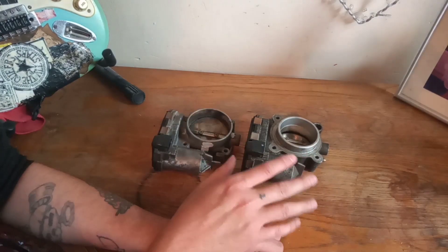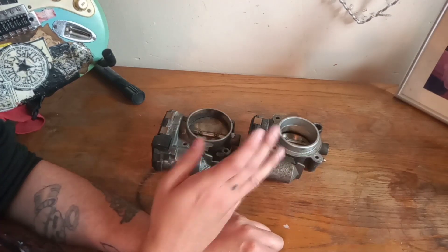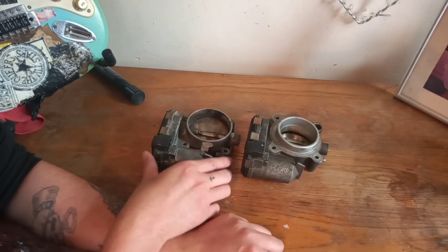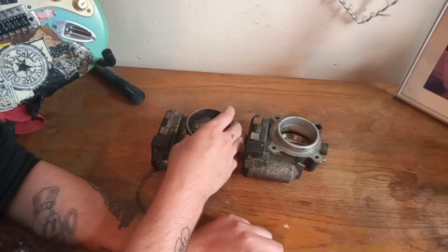What impact that has on airflow I don't know — we've never tested it or looked into it. We just know it works on the SLK, and we did this on the SLK because we're running a lot more pressure.